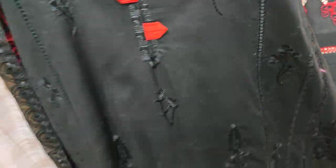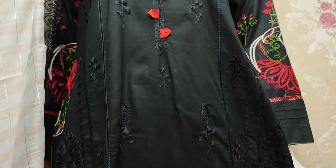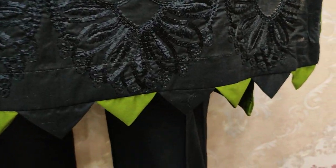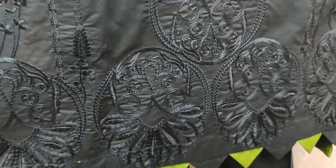It is embroidered throughout. This is the embroidered front.